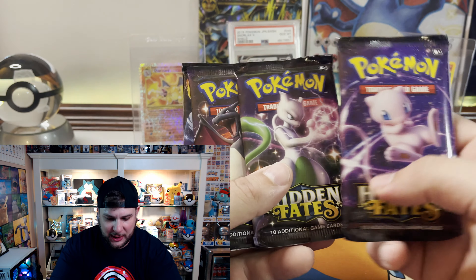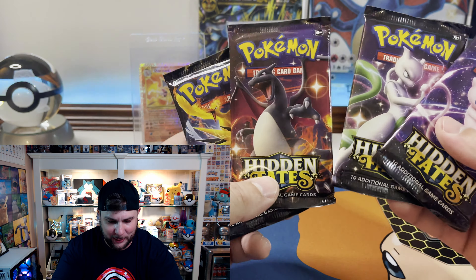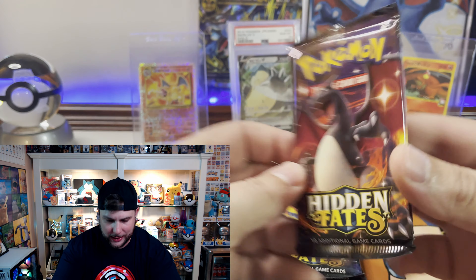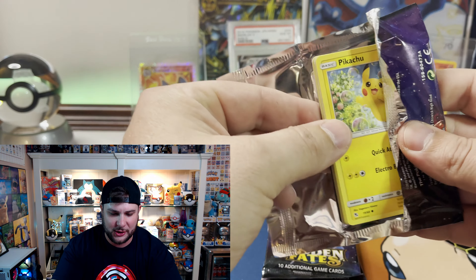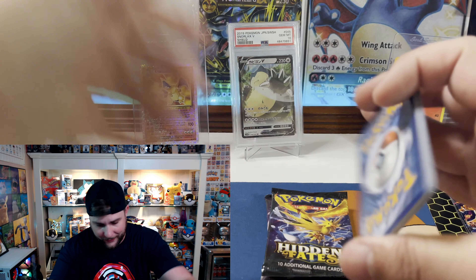We got the Mewtwo art pack, the Charizard pack, and the Zapdos pack — one of each. I always have bad luck with Charizard packs and I feel like Mewtwo is my homie, so we're gonna crack that one first and see if I can finally pull that Shiny Charizard SV49 and call this set an absolute wrap. Here we go!